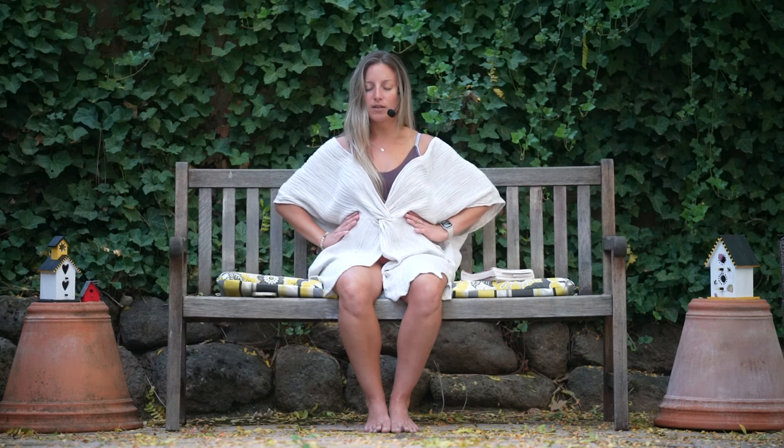Let's just take 30 seconds. Place your hands, if they aren't already, on the belly or the side waist as a reminder. Just try to feel and sense what's happening here as you breathe — a subtle breath in and out of the nose.